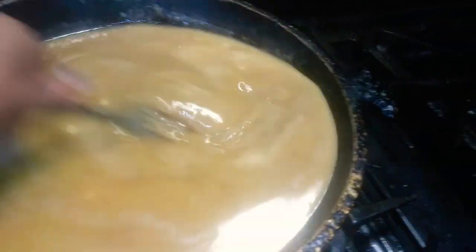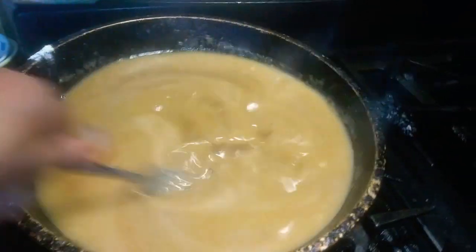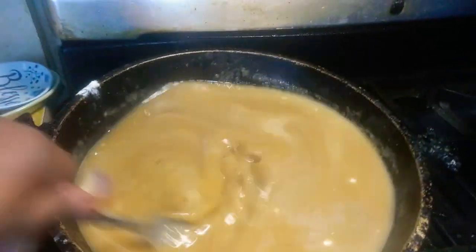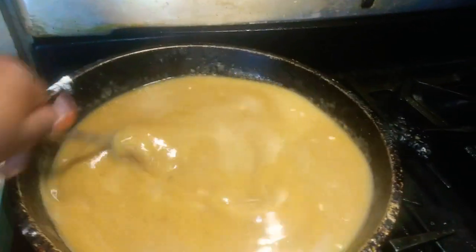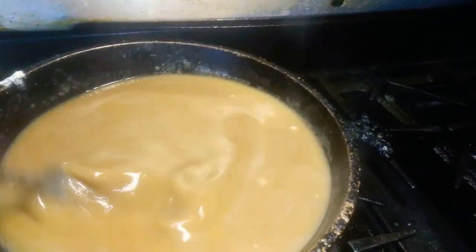See how it's getting darker. That just depends on however you want it — how you like it. You want it darker, make it darker. You want it lighter, make it lighter.